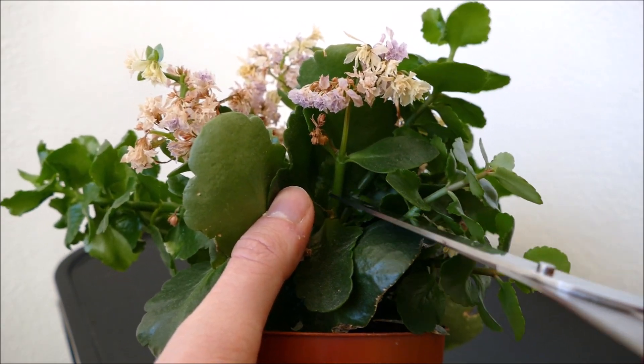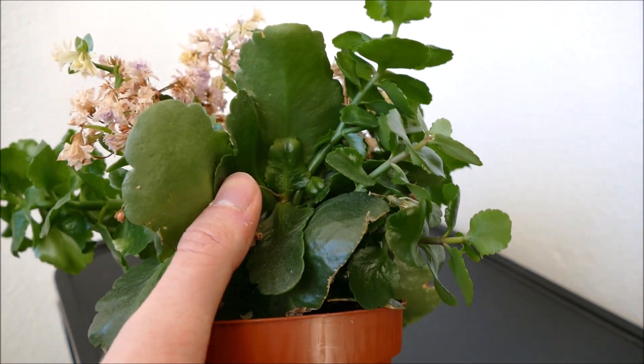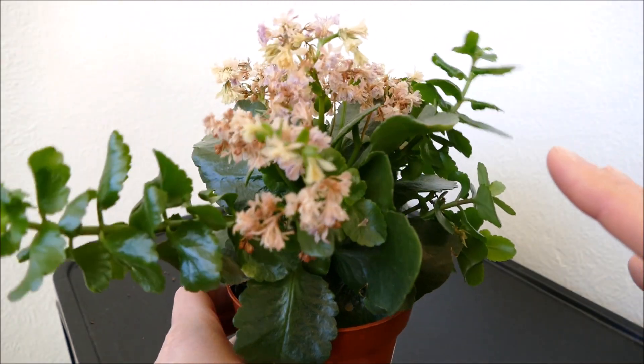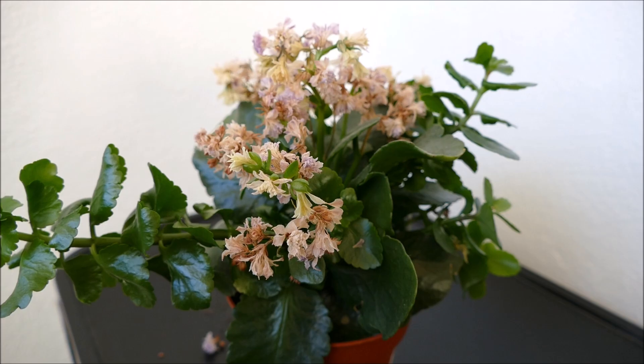Using a pair of scissors or secateurs you can just cut them like that. Also, the sap can be quite toxic on these, so make sure you wash your hands or wear gloves if you get any sap on you, and keep it away from pets as well because these are supposed to be quite toxic for pets.